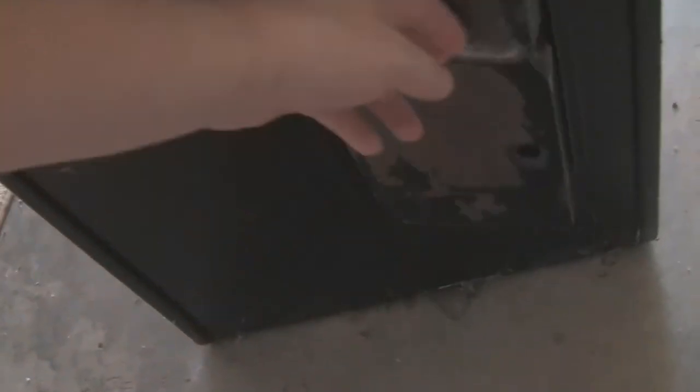It did have the coin mech in it, which I still want for my main cabinet. Over here you can see it needs some Bondo work, and it's also going to need new vinyl — so that's not going to be fun. But other than that, we have this screwed in.